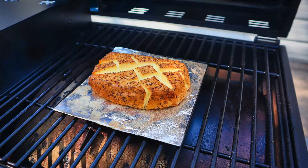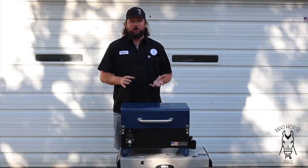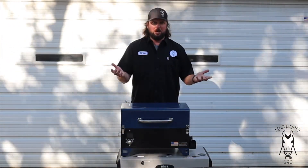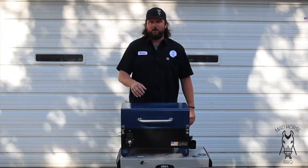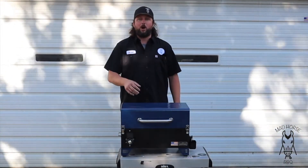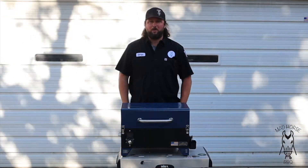We're going to do smoked cream cheese on here. I've got two bricks of cream cheese. This is going to be a fairly simple video — you just do 250 for about two hours and that's about it. You can season it how you want. One I'm going to season with some tailgaters, and the other one is how the girlfriend wants it — some Texas pepper jelly or jalapeño jelly on it.